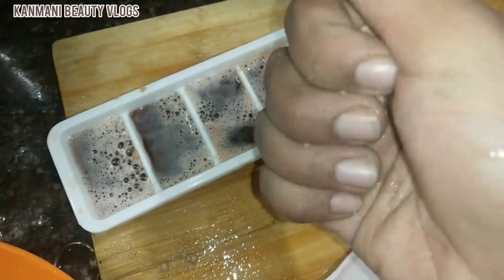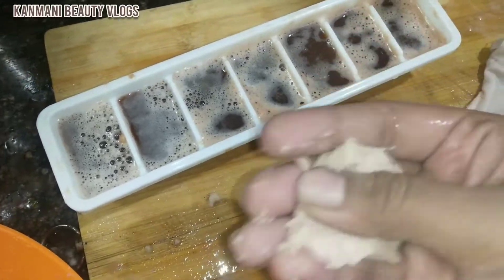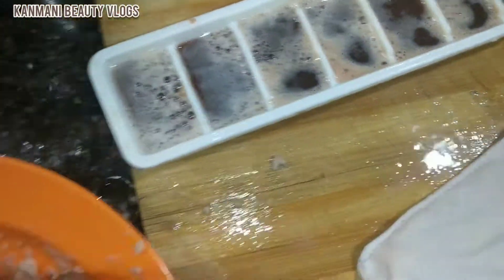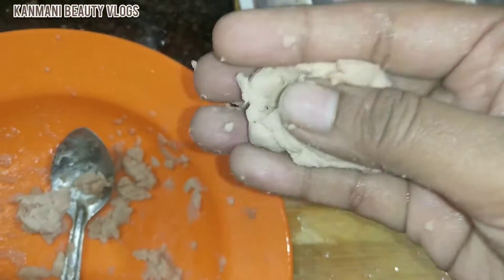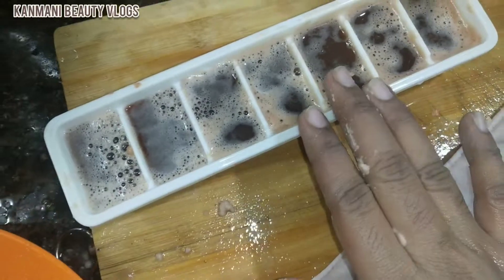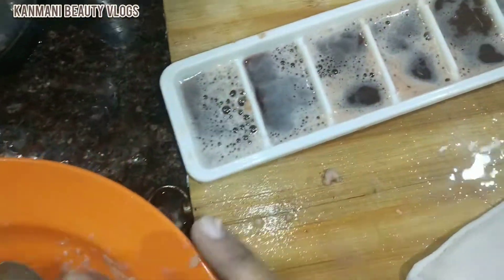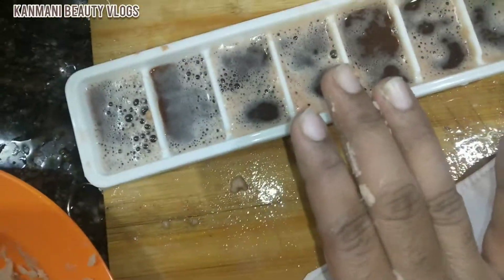Now we have some juice in here, so we will put the juice in here. There is a little brightness here, and now we are going to use this.